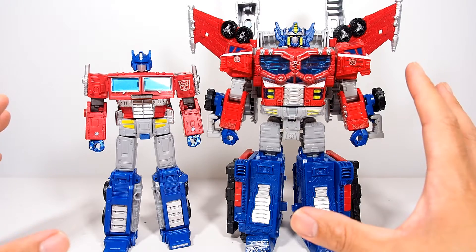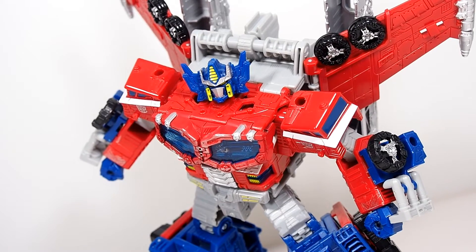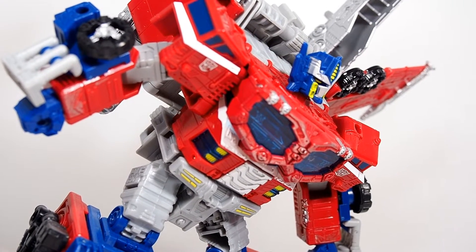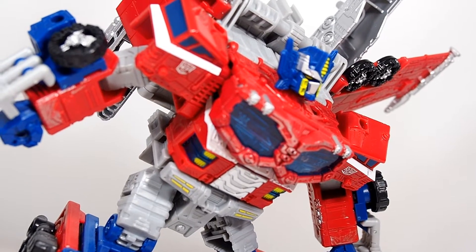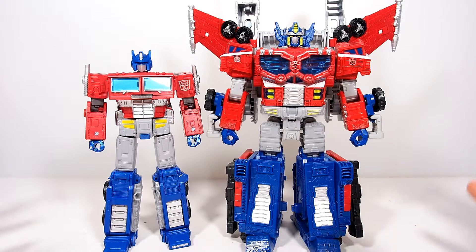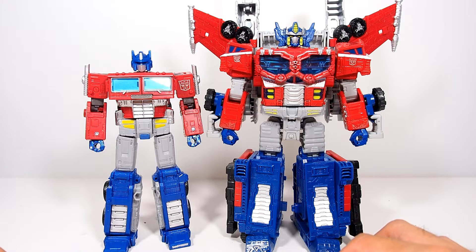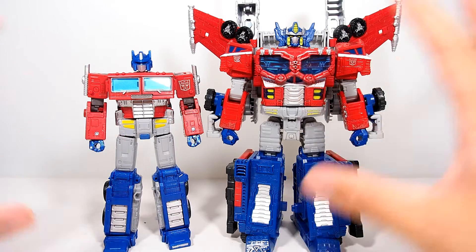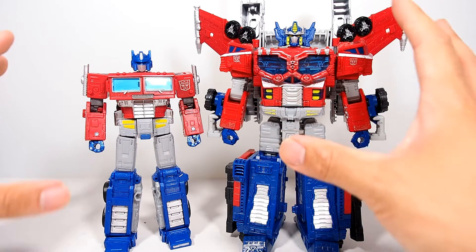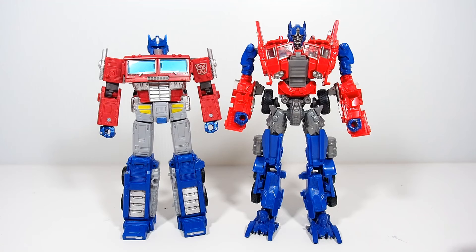Next we have the Galaxy Upgrade, or Cybertron Optimus Prime. I love this figure — I actually like the newer version compared to the older one I used to have. The Optimus underneath all the armor can be less desirable, but with all the armor on he looks so robust, beefy, humongous, and intimidating. Here he is next to the new Earthrise one — the size difference is humongous. He's so much beefier and bigger, but with all those armor upgrades he should be. These are probably going to be among my favorite Optimus Primes in my collection.